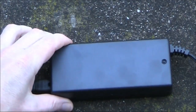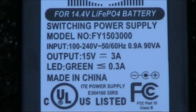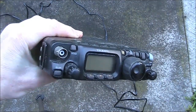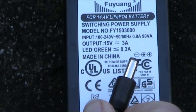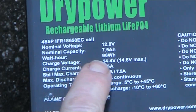Such batteries require a suitable charger. This one is described as a switching power supply with an output voltage of 15 volts and 3 amps. The model number is 1503000. When I measured the output voltage from this, it came up as 14.5 volts, which actually matches what the battery needs.